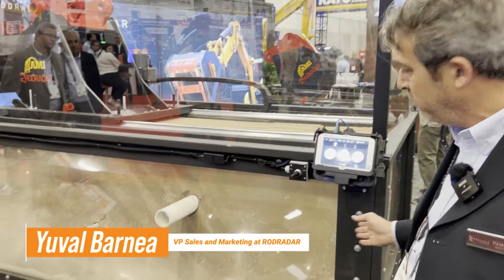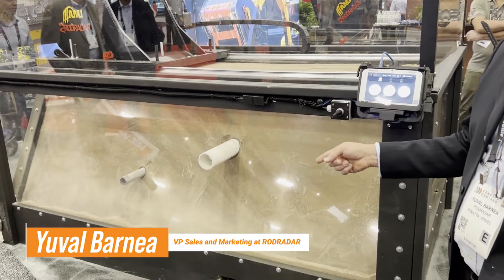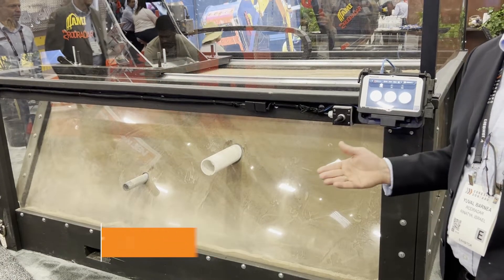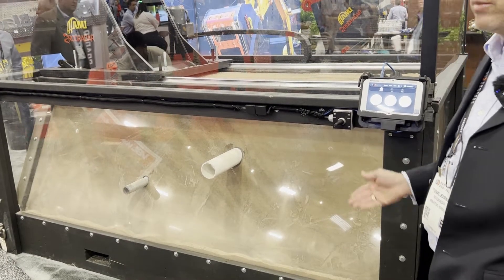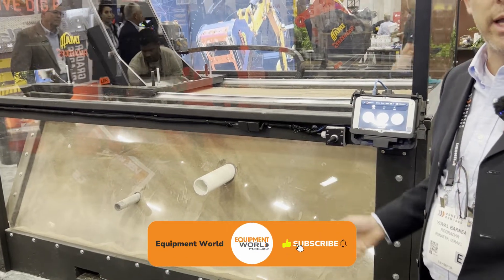Let's assume that you want to dig here in this area. As you can see, there is a metal pipe and a PVC pipe. We don't care what type of utility it is — the live degrader system detects any man-made material, including metal and plastic, in any soil.